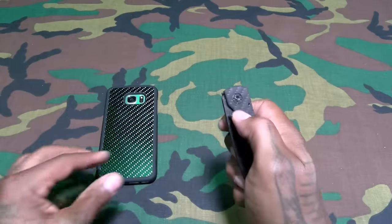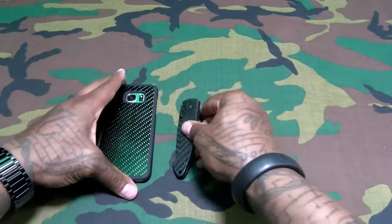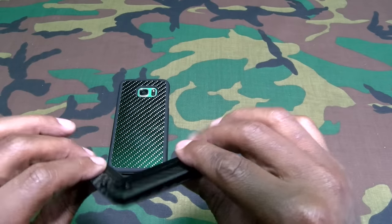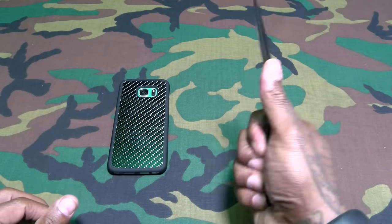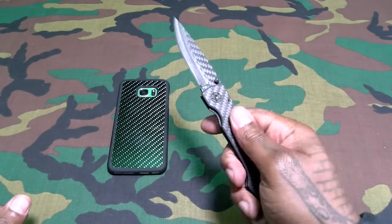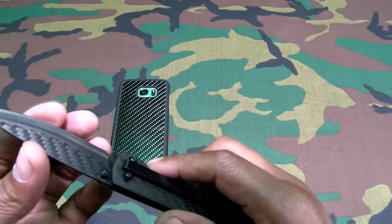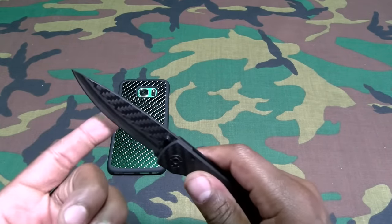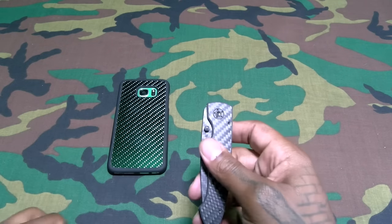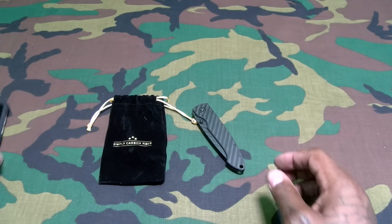There it goes — y'all see that? That felt good. I've been so used to spring-assisted knives — there's no spring on this one, so I'm going to have to get used to the manual flicks. Maybe I just open it a little bit and flick it like that — got a nice click to it. It is sharp. I know a lot of people say don't test sharpness on your finger, but I'm a real man — that's how we test sharpness.